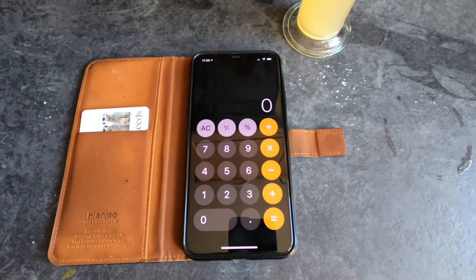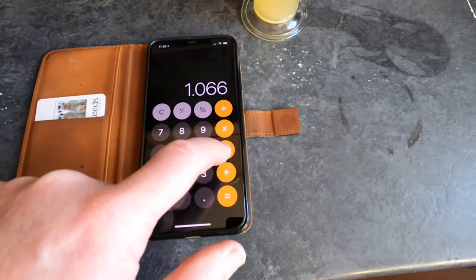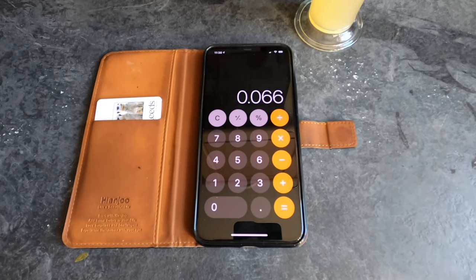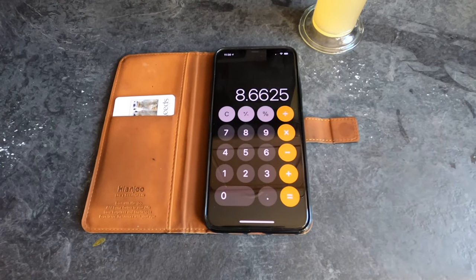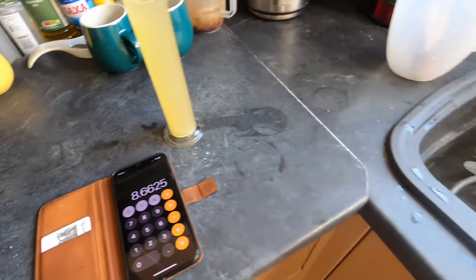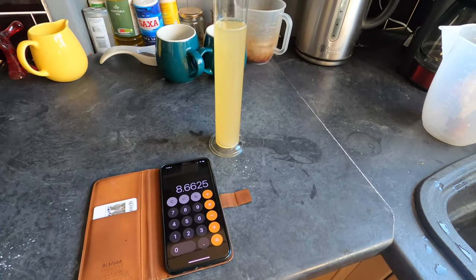I need to work out the alcohol percentage. I take the original gravity — 1.066 — minus the final gravity — 1.000 — which equals 0.066, and I multiply this by 131.25. That equals a final alcohol percentage of 8.66%. I'm very, very happy with that. In fact, after the carbonation drops have kicked in, that's probably going to be nearer nine percent. So that's a really good result.